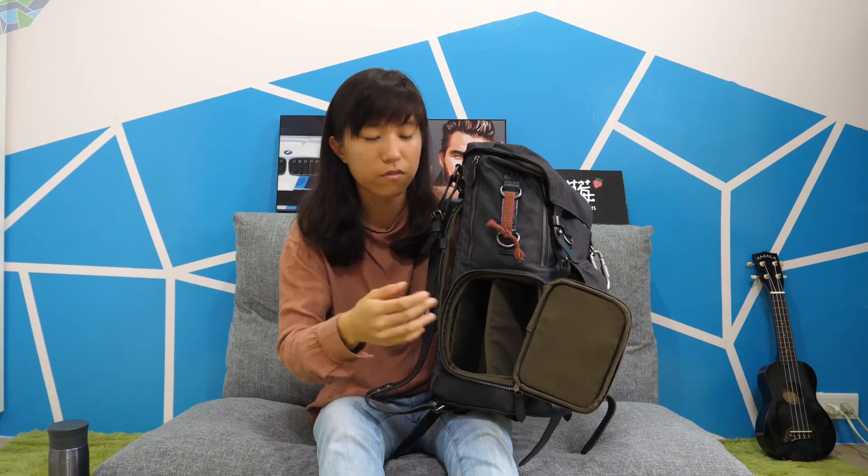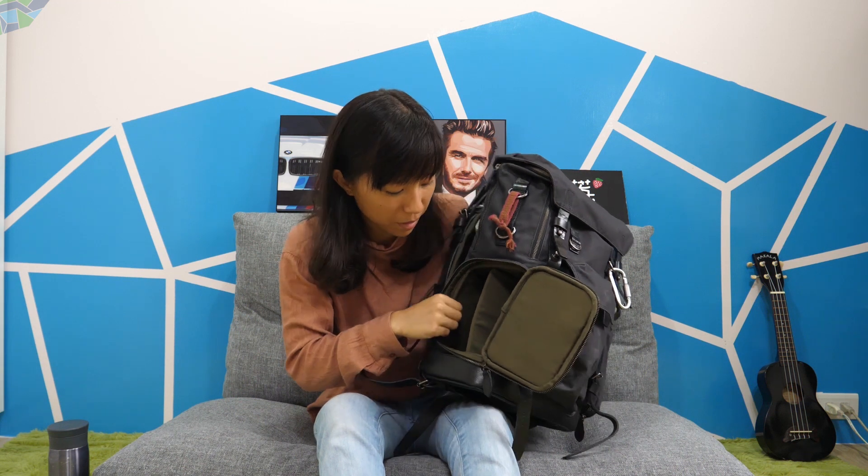Now it's time to talk about my favorite section of the bag, which is the bottom compartment. You can access it via these two pockets here, which means when the bag is actually on your back, you don't have to put it on the ground — you can just sling it over your shoulder like this and put your hand in here. Over here you can see a T-shaped padding; you can take it out just like the camera insert if you want a bigger section of the bag.